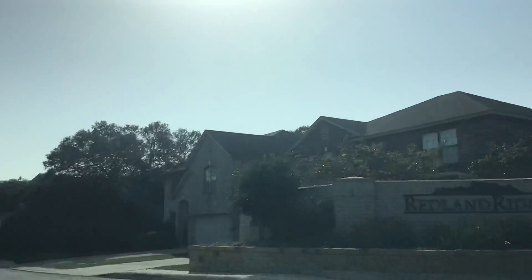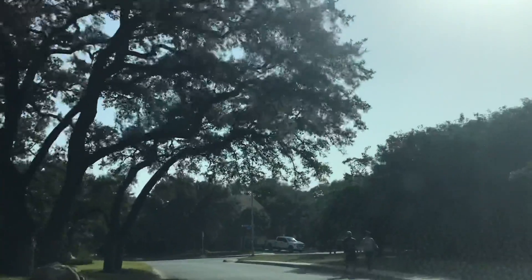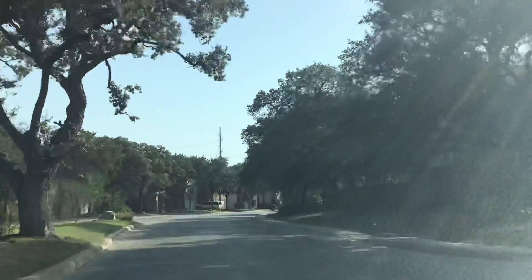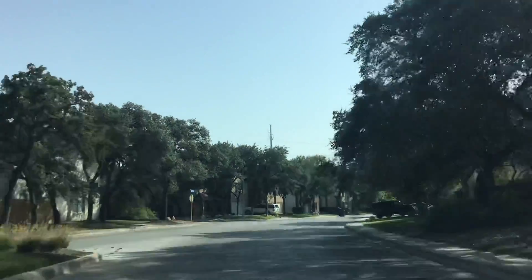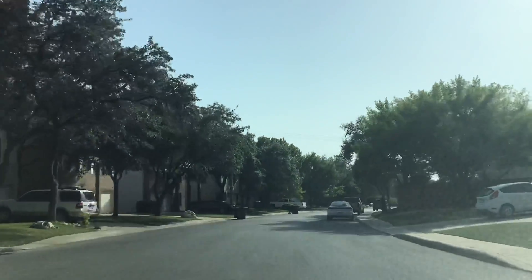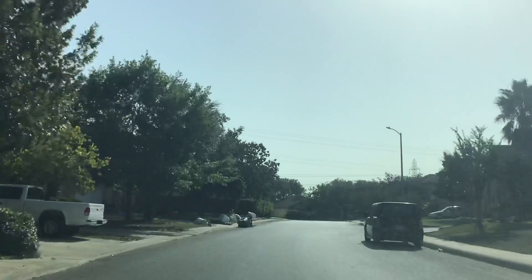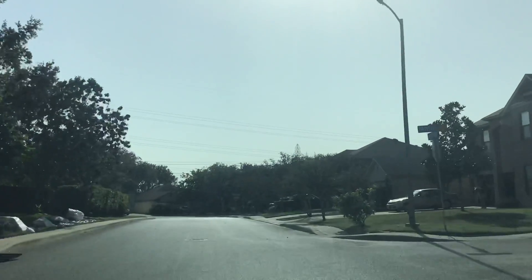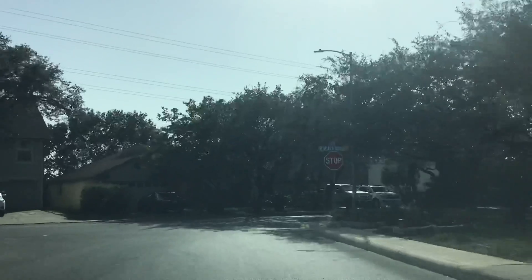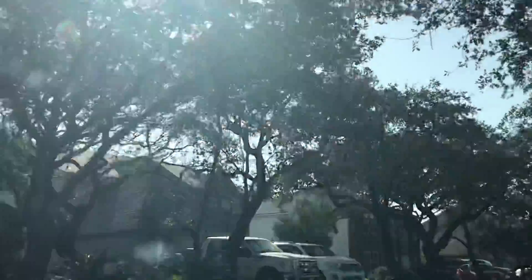Okay, so here we go — Redland Ridge is where we're headed, nice little neighborhood. Waving at this guy so he doesn't think we're crazy. Got a lot of mature live oak here. Okay, hang a right — Stallion Run — let's go right here.